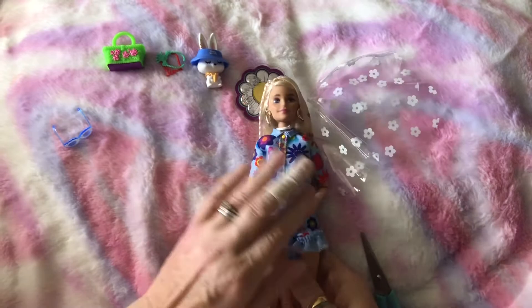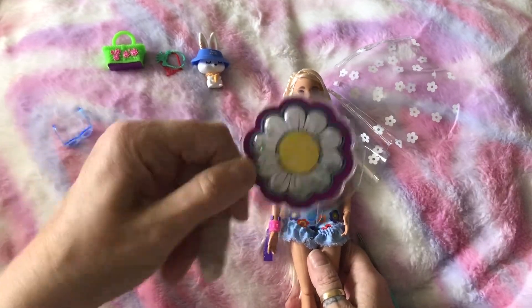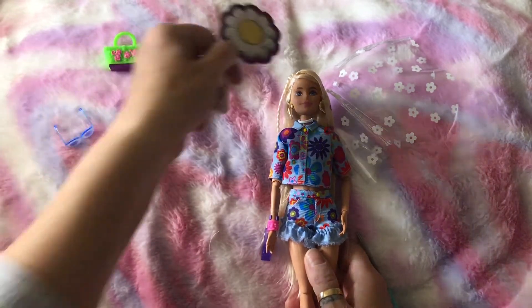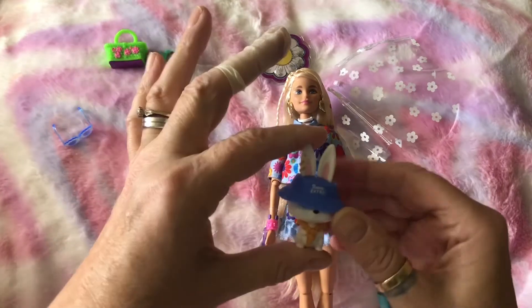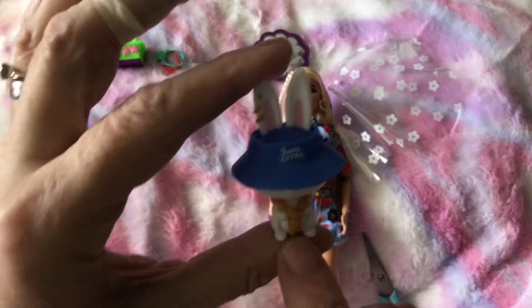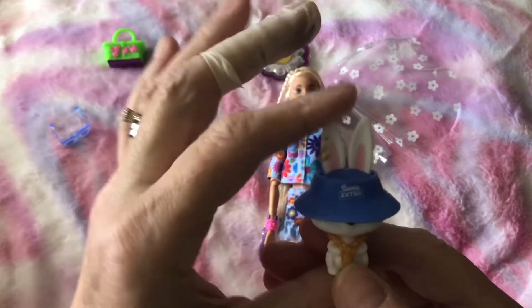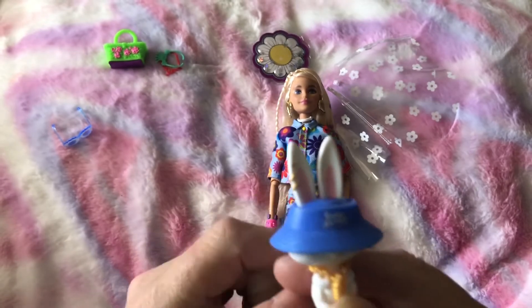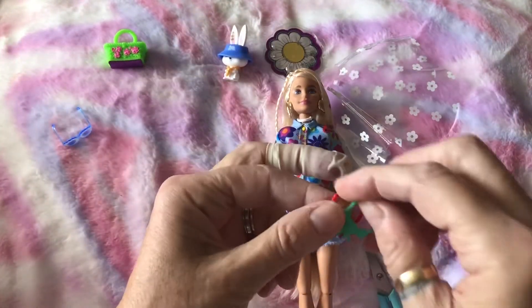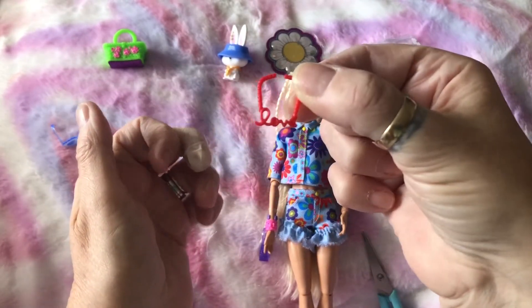This is the little thing she came with that's shown on her box — you get one of these on each box and it's a different one for each doll. She comes with a little bunny pet who's got a carrot on a gold chain necklace. He's even got his ears pierced — can you see that? She also comes with two more necklaces: a green one and a red one that says 'love' on it.